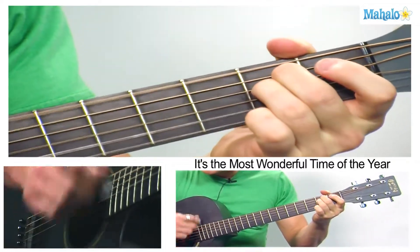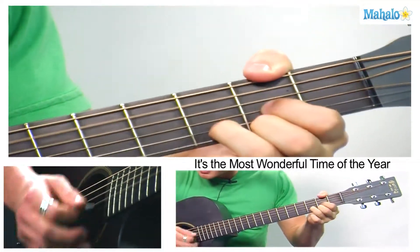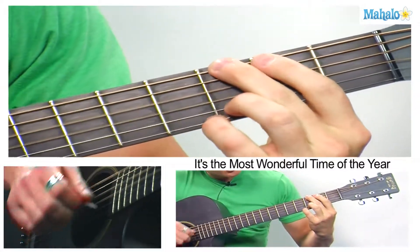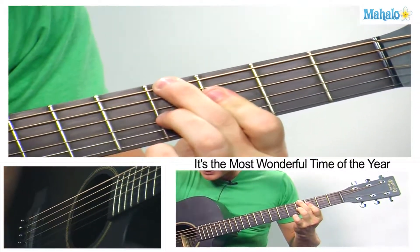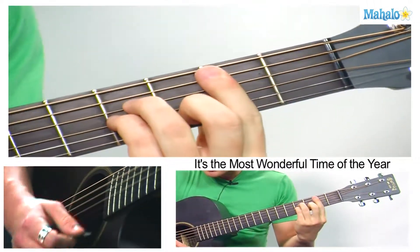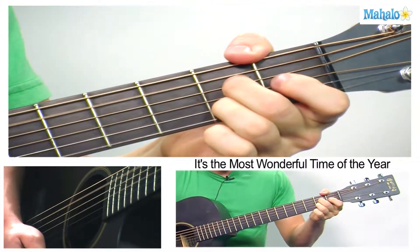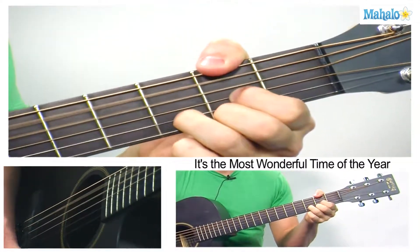And then E minor to A7, G, G sharp. 'It's the most wonderful time.' That's done — back to D. 'It's a wonderful time.' Happy holidays guys, impress your friends. Press rewind if you need to — a lot of chords, I know, but you can do it guys. See ya.